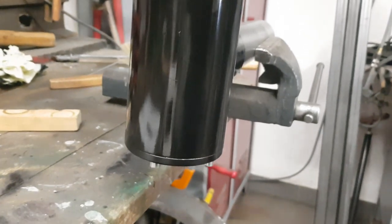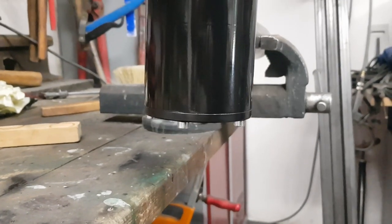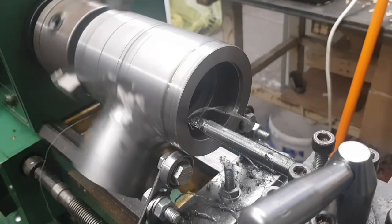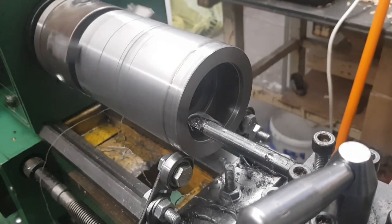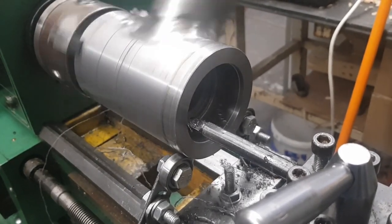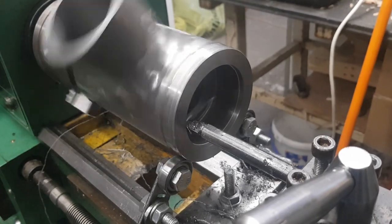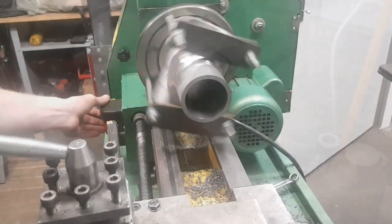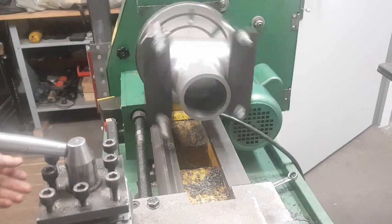It looks pretty acceptable. That completes part two. I originally wanted to show the belt drive in this video as well, but let's save that as the topic for part three. Let me know if you liked it, and thanks a lot for watching.